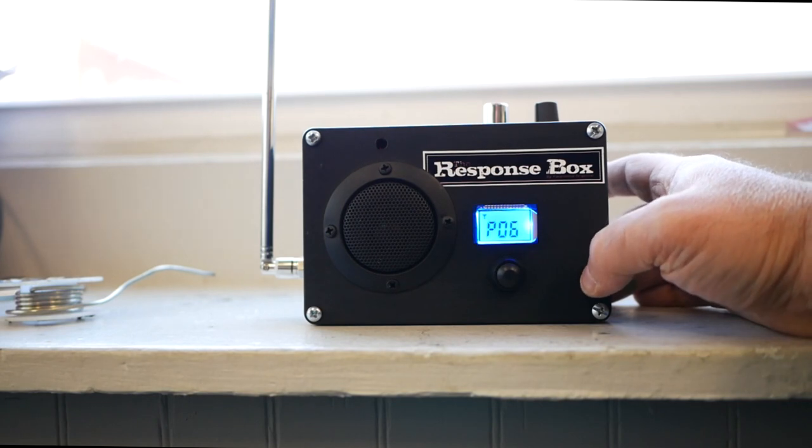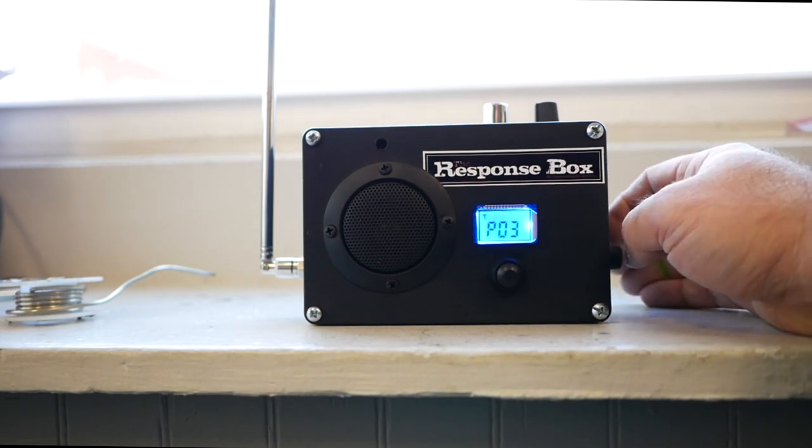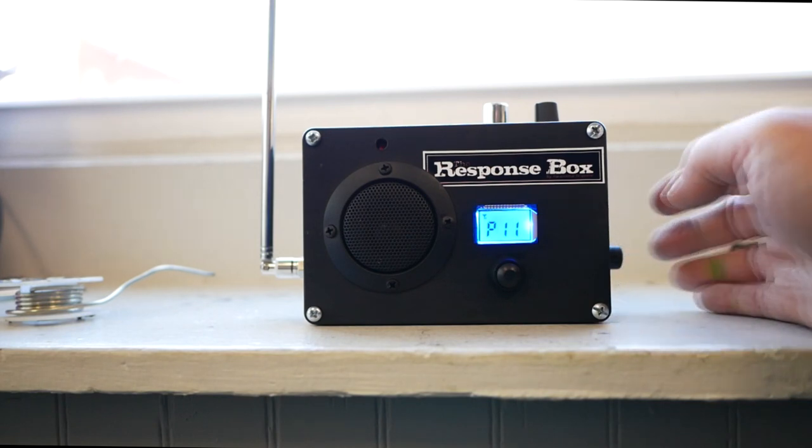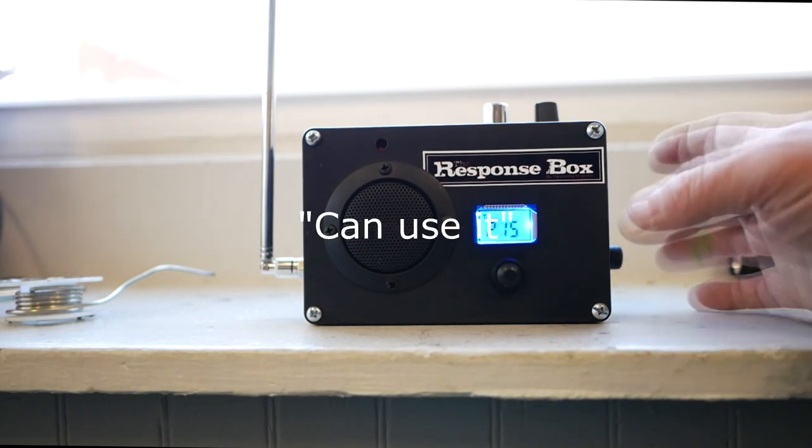One thing I'm going to tell you and everybody else who may get one of these in the future: when your batteries start to die, there's no battery indicator, but what happens is your reverb starts to squeal — you'll get a squelch noise, a squeal noise. That means your batteries are dying. It happened to me at first; I took the whole box apart trying to figure out what was wrong, and I realized I'd had my batteries in for about a month.